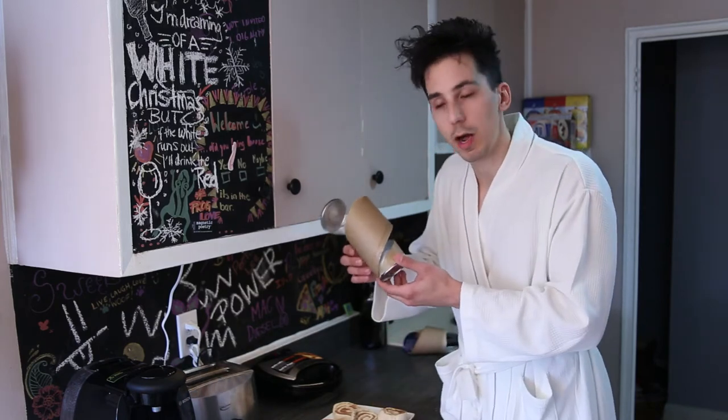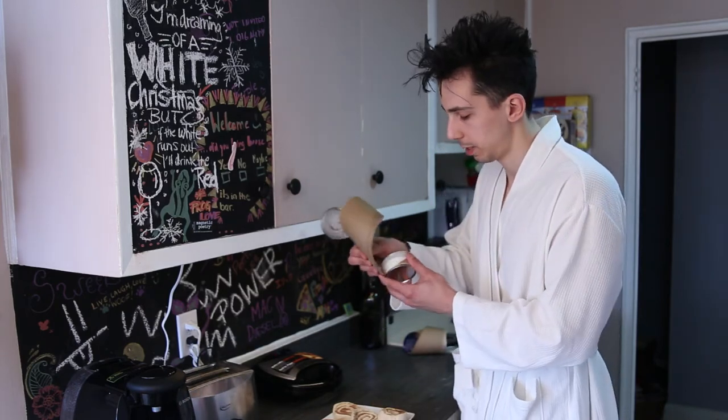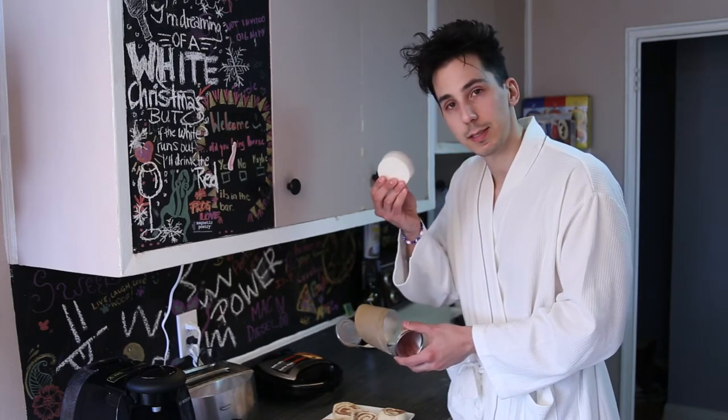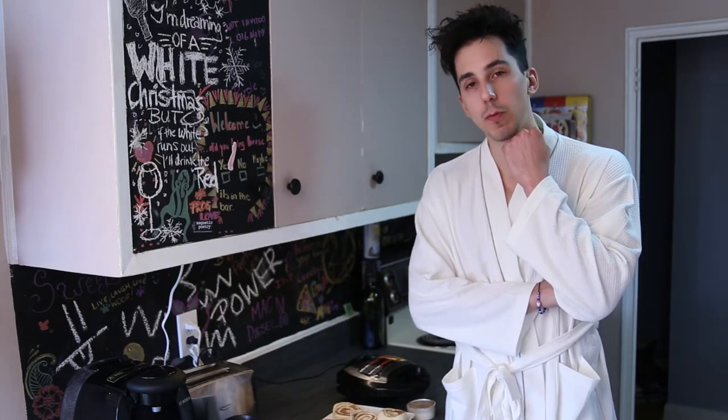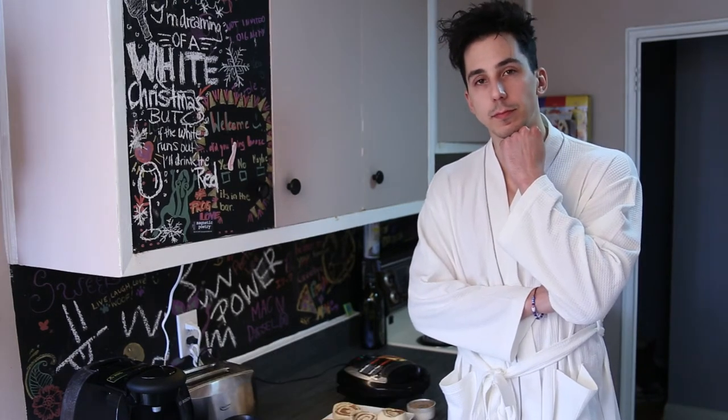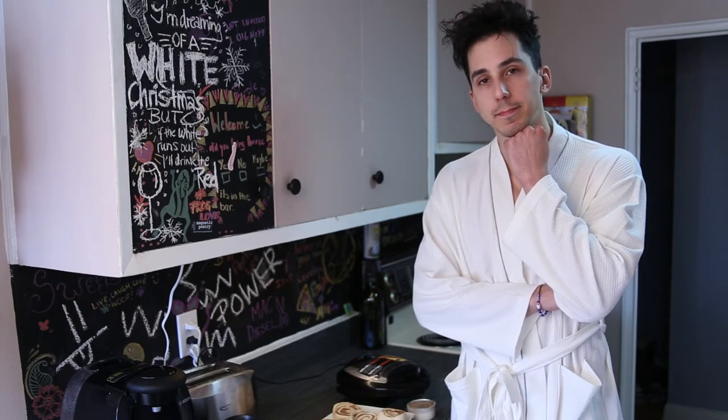And at the very bottom of this magical tube — icing! Let's continue to wait for the waffle maker. I mean, I've got all morning. I have nowhere to go.